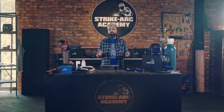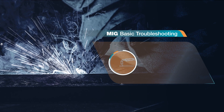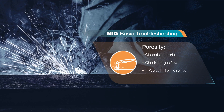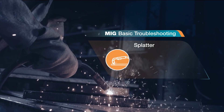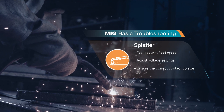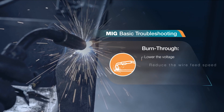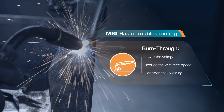It's also helpful to understand basic troubleshooting. If you encounter porosity, clean the material, check gas flow and watch for drafts. If you struggle with splatter, reduce wire feed speed, adjust voltage settings and check for the correct contact tip size. For burn through, the solution is to lower the voltage or wire feed speed, or consider trying stick welding.